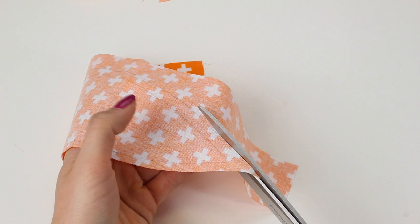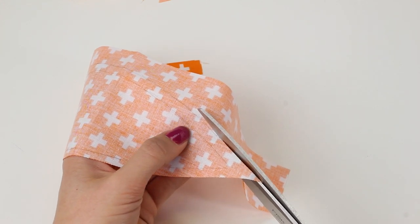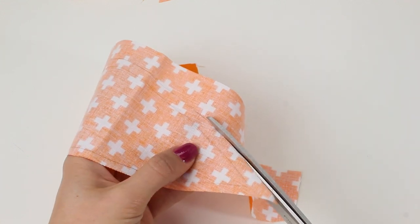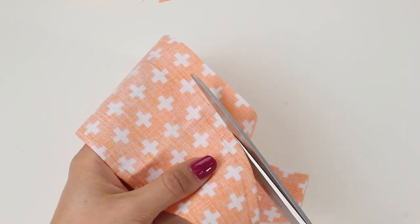Once you've drawn your seam allowances around the templates you can cut them out. You're going to be cutting on the outside drawn line — the seam allowance drawn line — and you're going to complete this for all eight of these shapes.